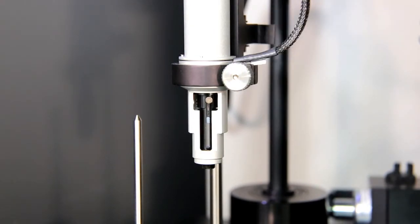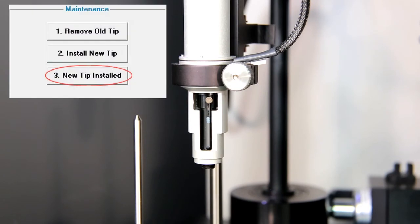The last step before reinstalling the syringe is to click the New Tip Install button in the ITC200 software.